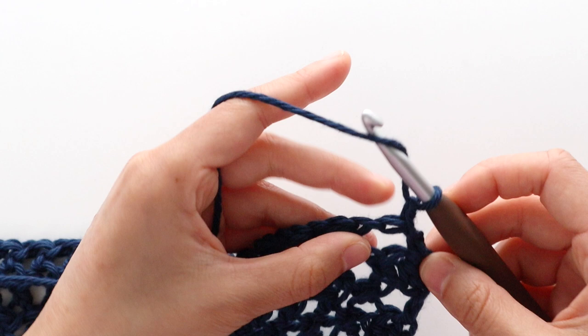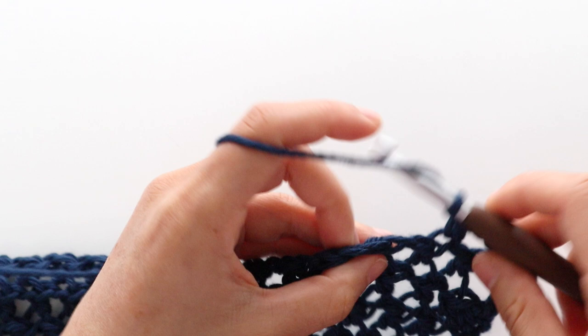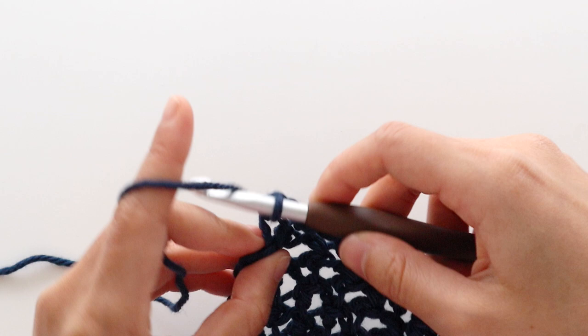To begin neckline increase row 3, chain 1. Front loop half double crochet into the first stitch, then front loop half double crochet into the chain. Repeat the pattern of chain 1, skip 1 stitch, front loop half double crochet into the chain until the last chain of the row. Chain 1, then half double crochet into the last stitch. You should have 86 stitches. Turn your work.